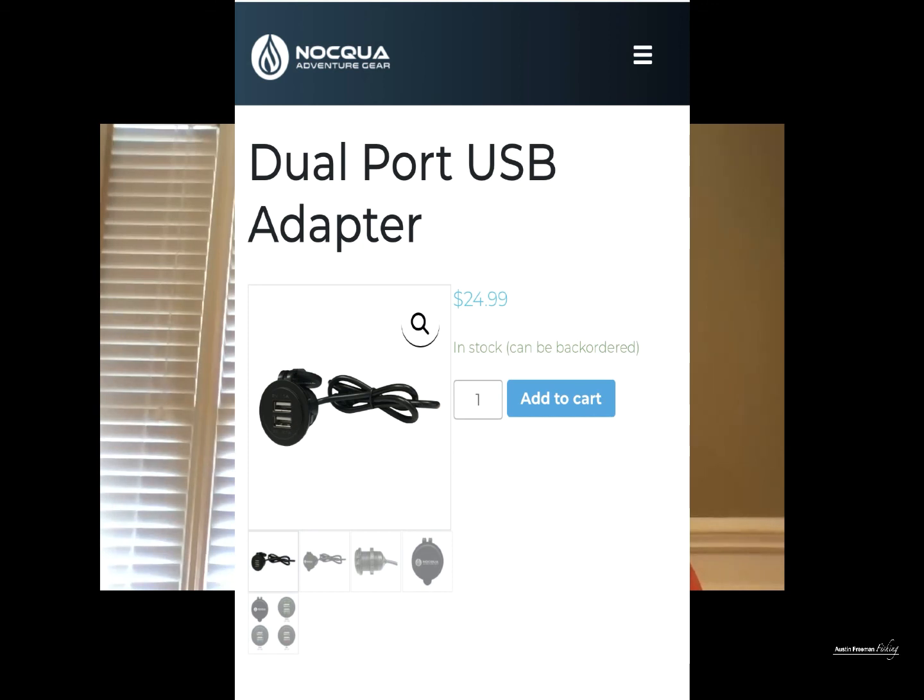Continuously using GPS is going to drain the battery on even a brand new iPhone 12 Pro within just a few hours, and on a sunny day the screen brightness has to kick all the way up. So you're going to need a way to recharge your phone while out on the water, and this dual USB adapter by Nakua really fits that need for me.